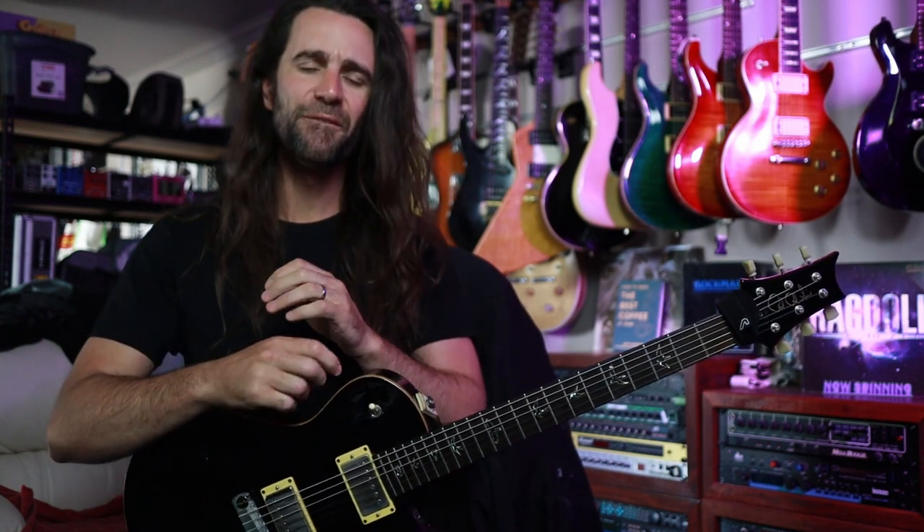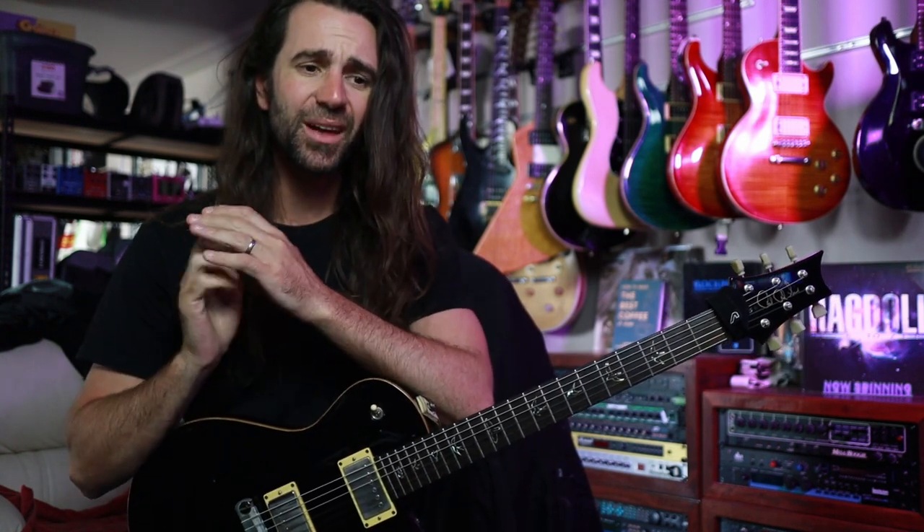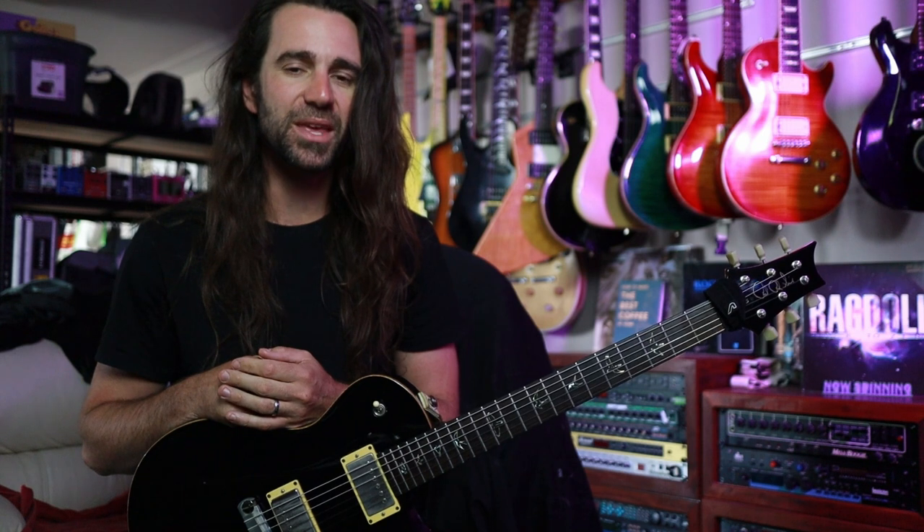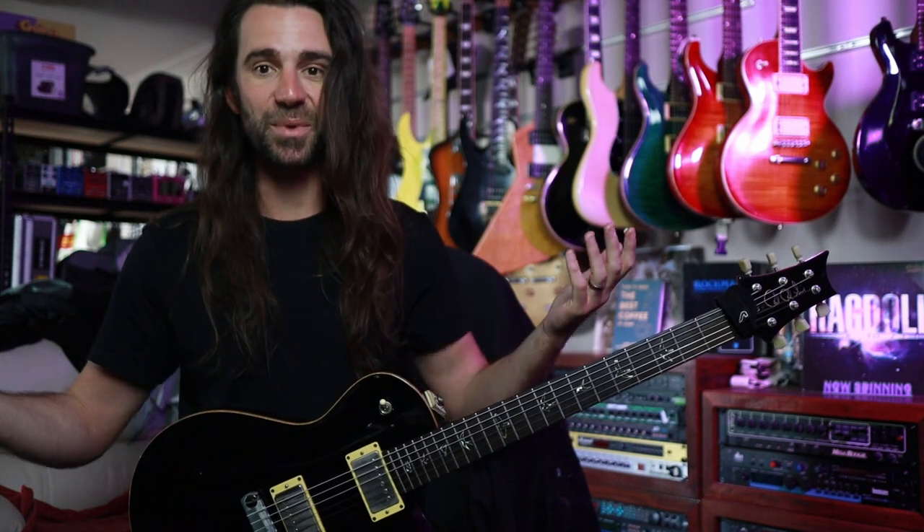Welcome back legends. I hope you're all fantastic. On today's video I quickly want to show you how I hold a guitar when I'm sitting down, because this has been one of the biggest changes I've ever made to the way I play guitar. It's significantly improved the amount of time I'm able to sit here playing guitar, and I get lots of questions about it.